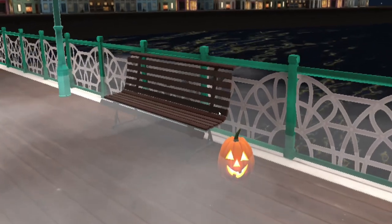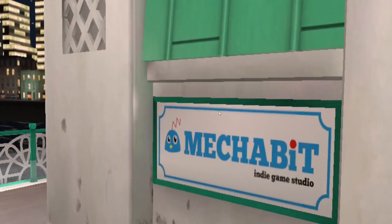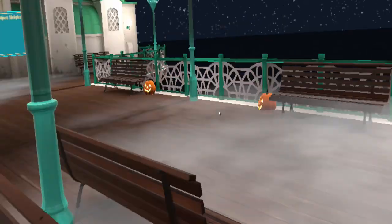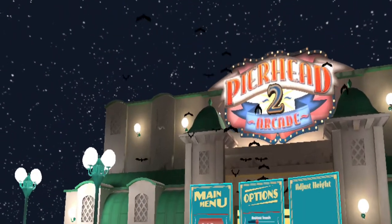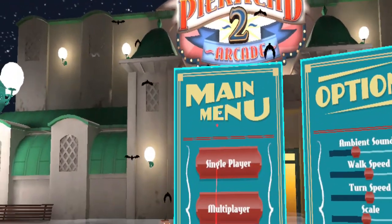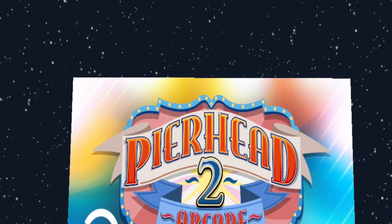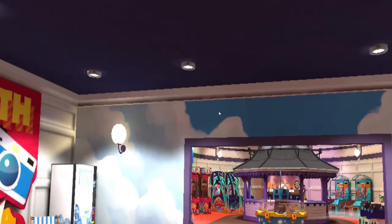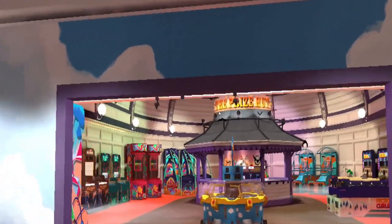Hello and welcome to today's video. Today we are having a look at the boxing machines in Pear Head Arcade 2. It happens to be the end of October when I'm recording this and it looks like there are some Halloween effects — we've got bats flying around and we've also got pumpkins.